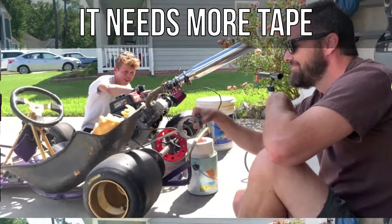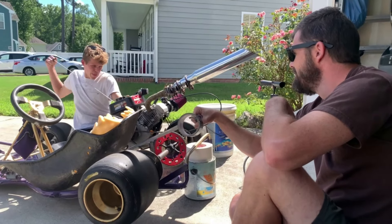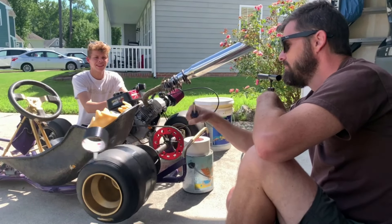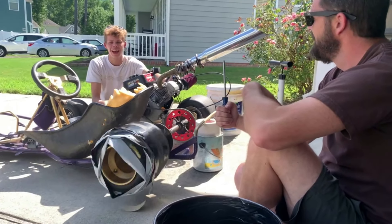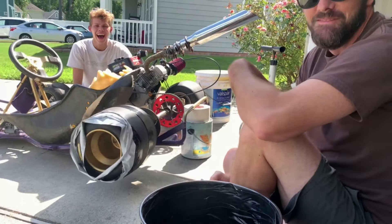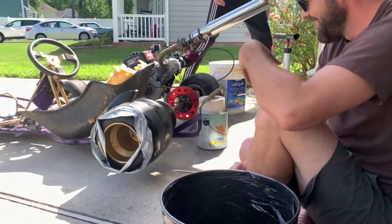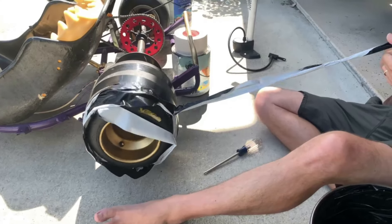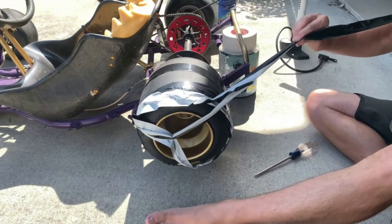I believe it's going to start. What in the world? Bro, it ripped the tape off! Did you see that? I thought I had a fast way to put the tape on — this go-kart's a little too powerful.